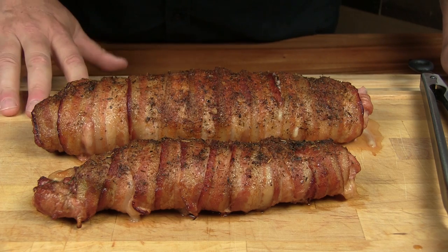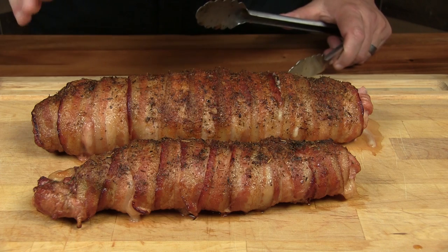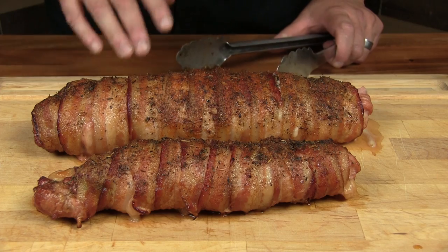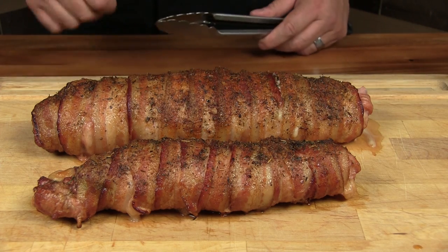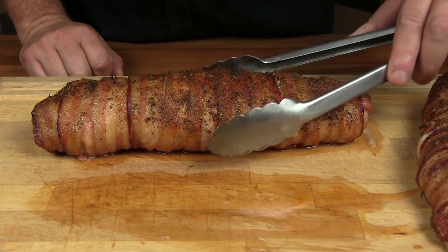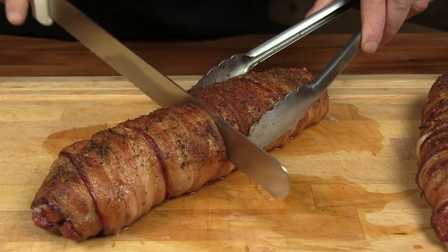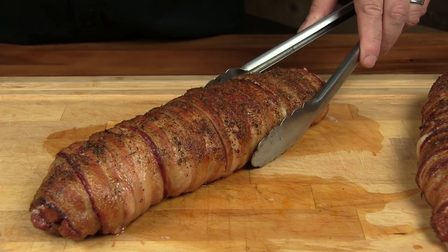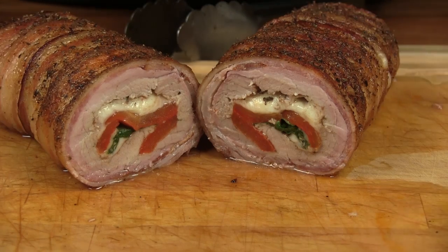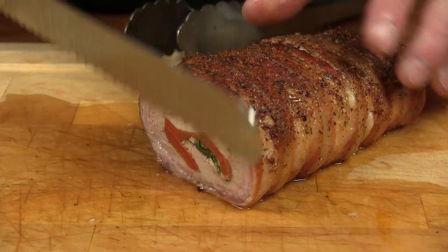All right, so here's our bacon-wrapped pork tenderloin right off the Rectech. It's been resting for about 15 minutes - total cook time took about an hour and 15 minutes. I cruised it at 250 for about 45 minutes and then cranked the heat up to get the bacon to crisp up a little bit. Let's go ahead and set this one aside and slice into this. Let's cut a nice medallion.